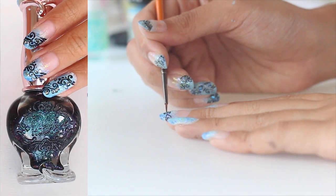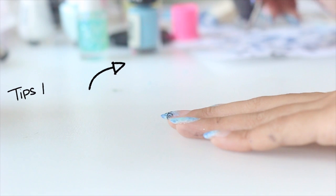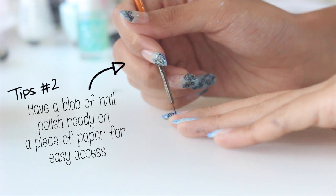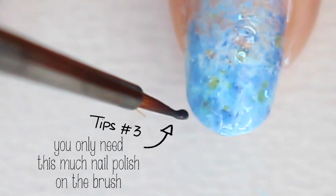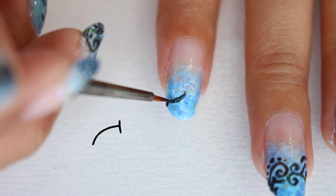To keep your hand steady, plop the nail polish you want to use onto a piece of paper for easy access, and then you only need to dip the tip of the brush into the nail polish. This gives you much better control for fine detail work.